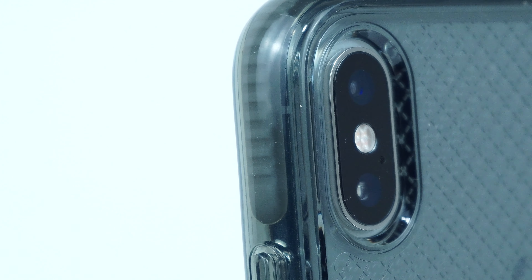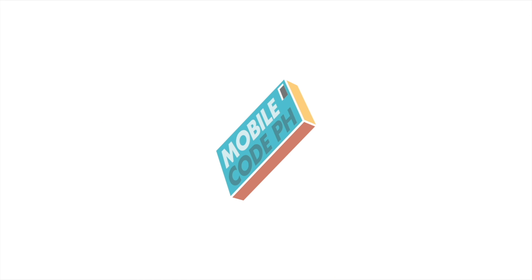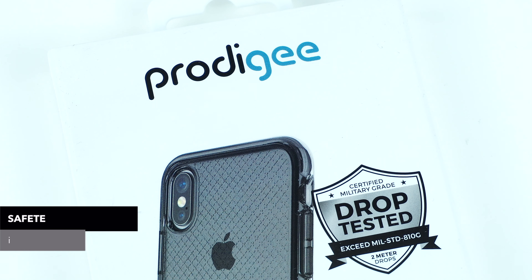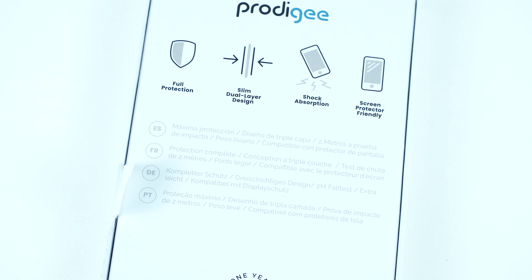A simple clear case that fits very well without too much bulk but still offers a great amount of protection for your device. Let's find out. This is the safety case by Prodigy for the iPhone XS Max, and is also available for the iPhone XS and XR.